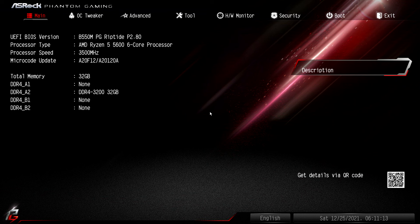From here we can see basic system information: our BIOS version, motherboard version — the B550M PG Riptide — our processor type, the AMD Ryzen 5 5600 6-core processor, the processor speed at 3500 MHz, and our memory — 32 gigabytes of DDR4. What we don't see is whether this memory is working in ECC mode, which is really important for us. There's nothing in this BIOS that will tell us whether ECC is working, but there's a workaround to see that data later.